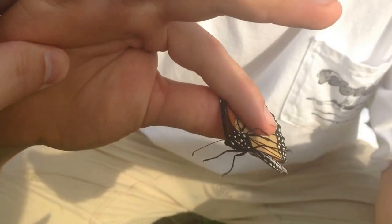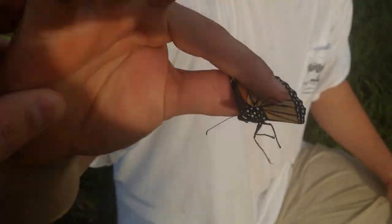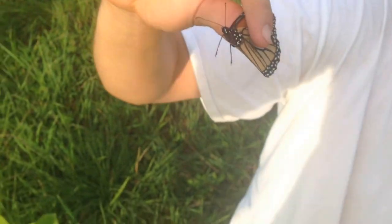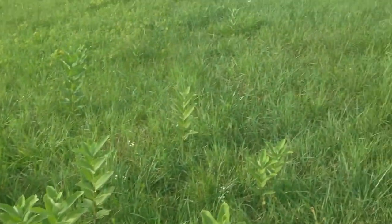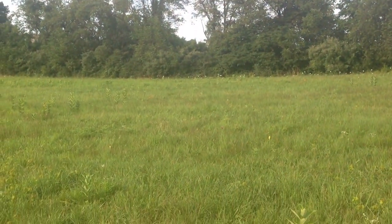So I'm going to release it and let it go soon here, and we're going to film it flying away. Beautiful butterfly.